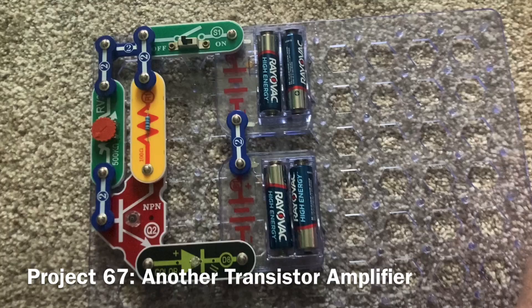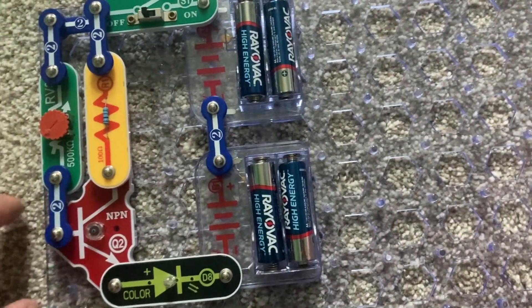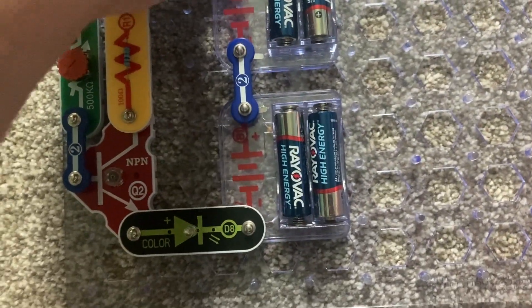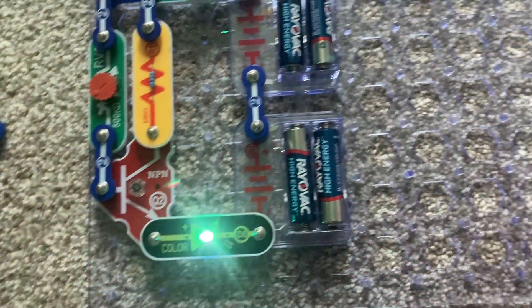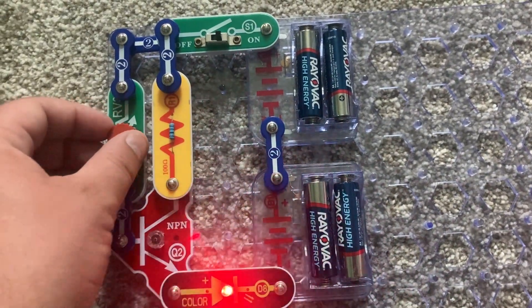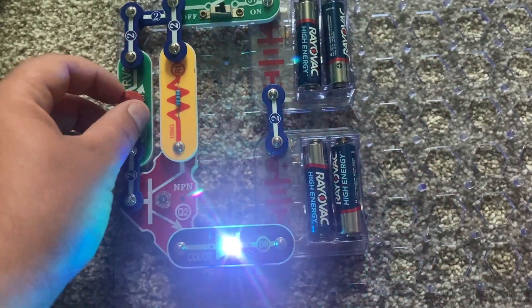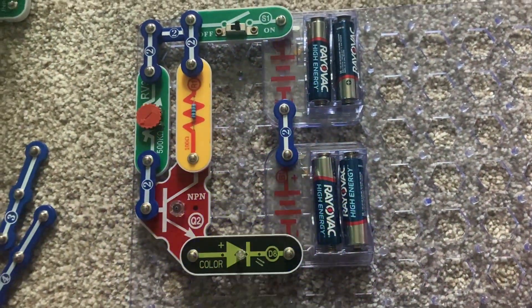This is another transistor amplifier which uses the color LED, and it's similar to that in project 58. But the color LED will not be quite as bright in this project. You can use the RV3 adjustable resistor to make the color LED brighter or dimmer, and the NPN transistor is used as well.